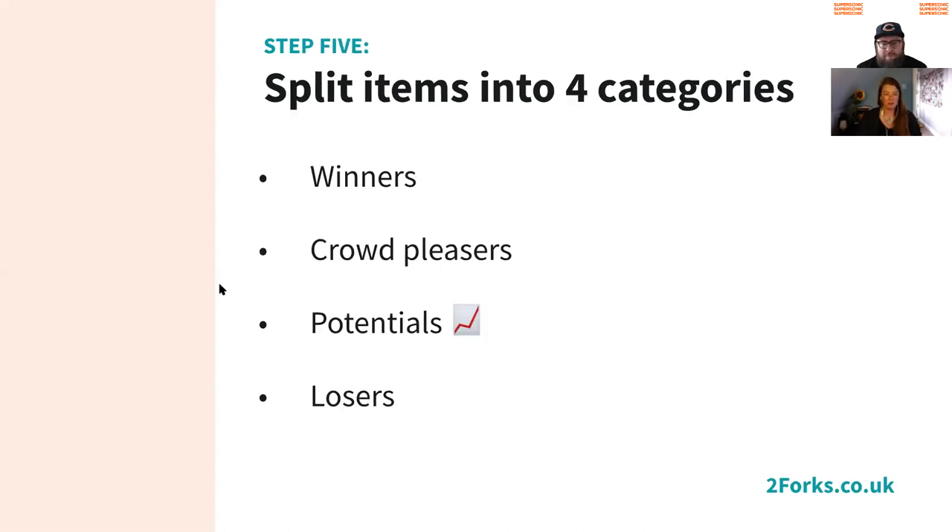Once we've got all the EPOS data, we categorize each item into one of four categories. The winners are really popular dishes — they sell in high volume and make you a big cash contribution per sale. The crowd pleasers are also really popular but don't make you as much money each time. The potentials are dishes that aren't selling a lot, but when you do sell them they make you a lot of money — so that's obviously an area you'd want to push. And then you've got the losers that don't sell many and don't make much money when you do. Surprisingly, a lot of menus have a lot of losers on them — they're pretty much dead weight that should get dropped.